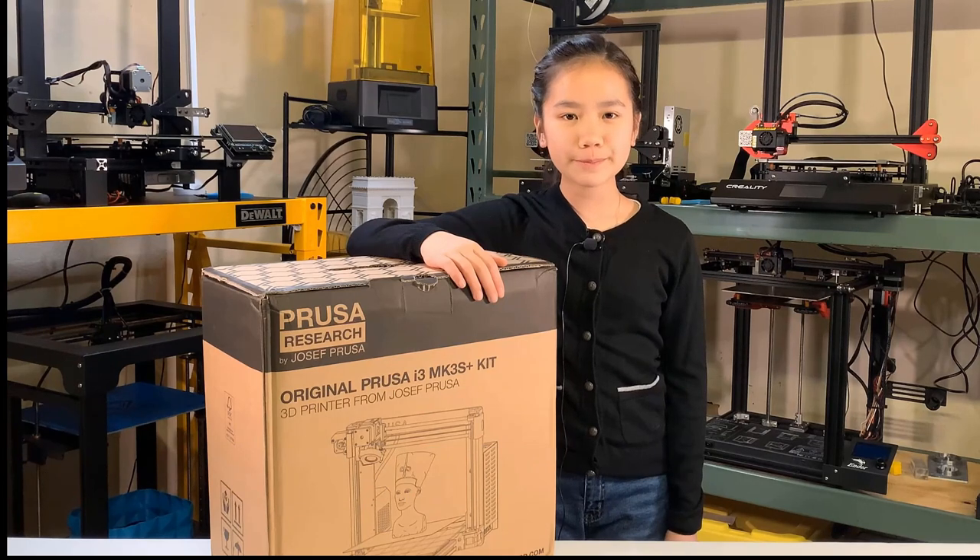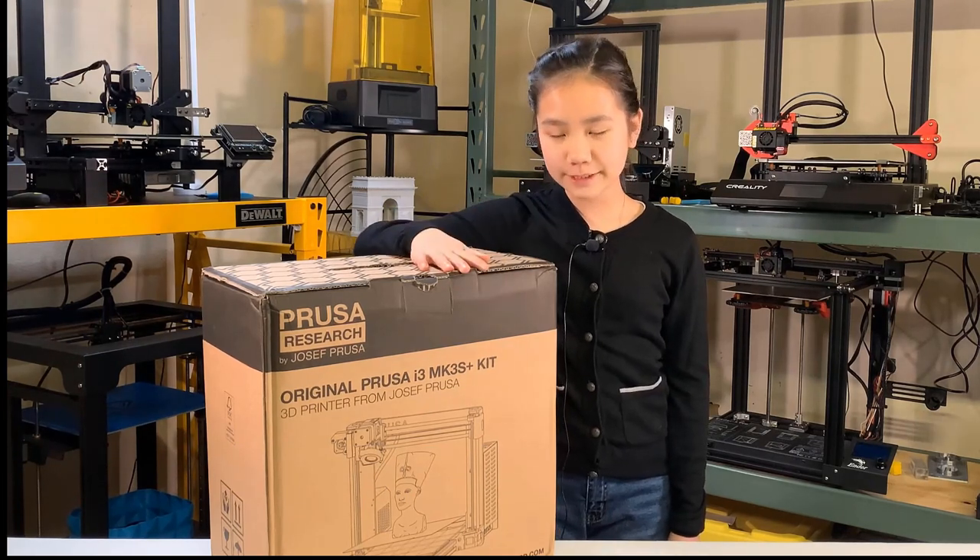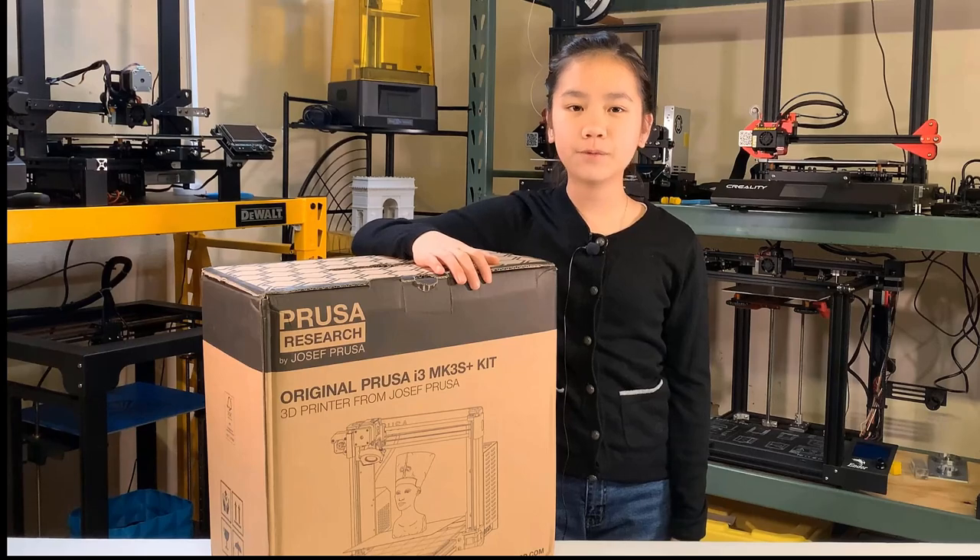If you've watched my previous videos, you may have noticed that this box has been sitting on the shelf for a few weeks. This is the Prusa i3 MK3S+, the gold standard for hobbyist 3D printers. I bought this for mainly one reason — I have more than 10 3D printers and most of them print pretty similarly in terms of print quality. If I print the same 3D model with the same filament using each of these printers behind me, I probably can't tell them apart.